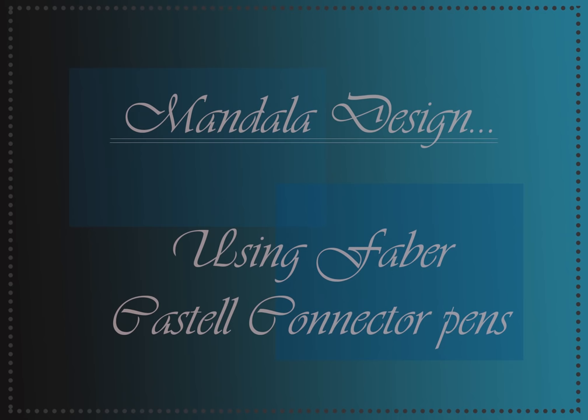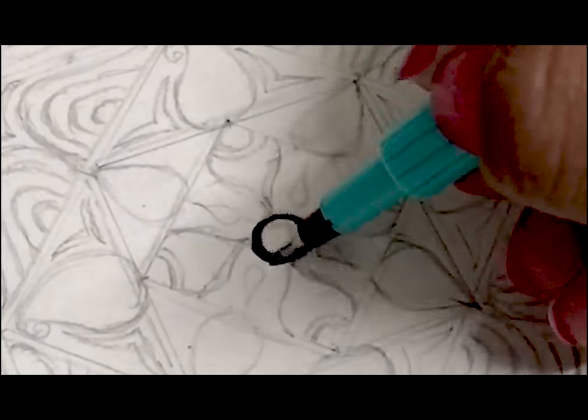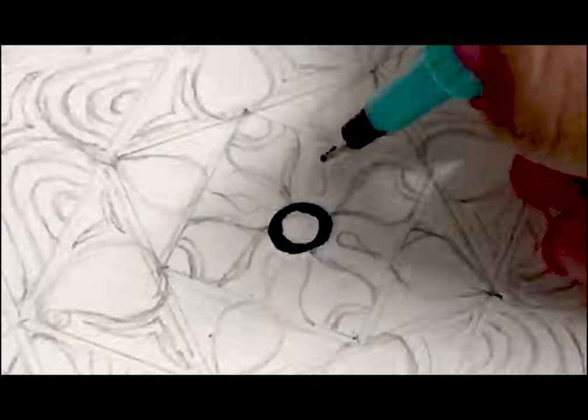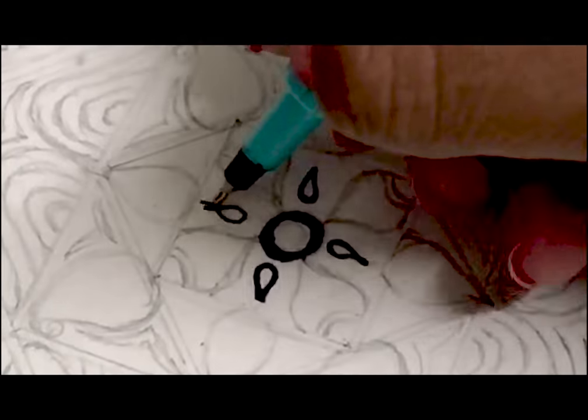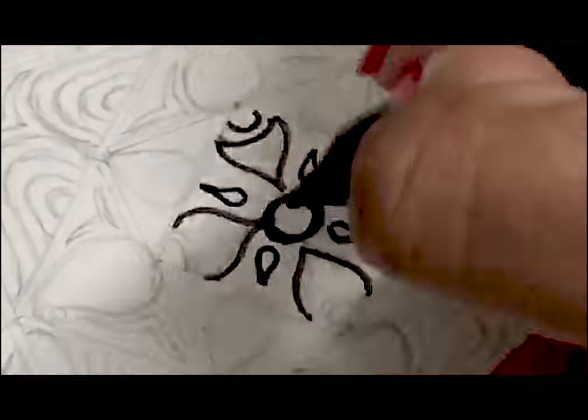Hi people, welcome to another video. Today I'm going to make a mandala design using the Faber-Castell connector pens. For the product review, please subscribe as I'm going to review the connector pens in the next video. I'm also going to mention the link if you want to buy this product below in the description. Till then, enjoy.